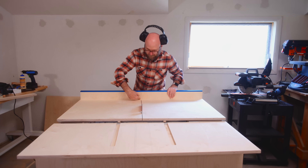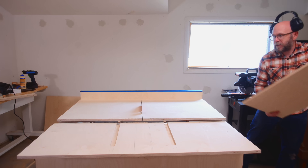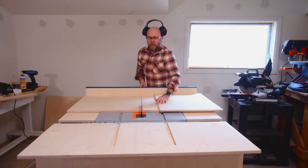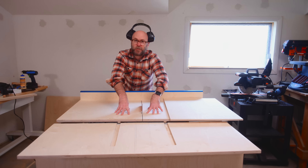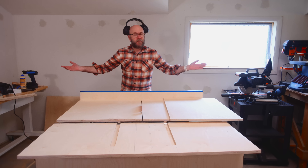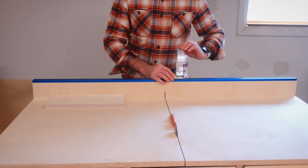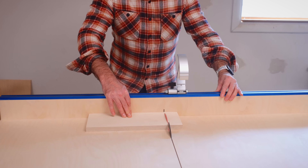Now that I've got the fence on there, I can cut all the way through. I don't put a front fence on in case I have a board that's bigger than the sled — it can overhang and I can come way out to cut it. That does make the sled less sturdy, but it's worked perfectly fine for many years with my last couple of sleds. I can throw on the stop, tighten it down, and make precise cross cuts.